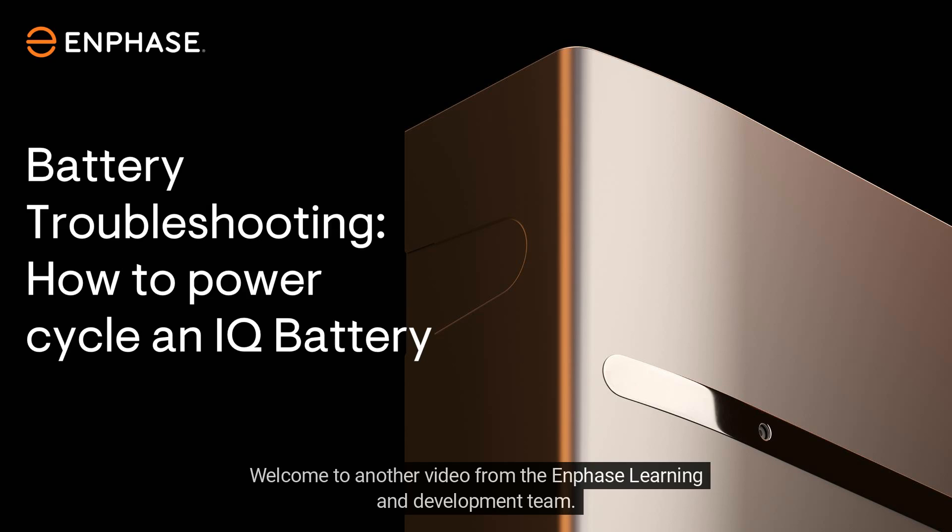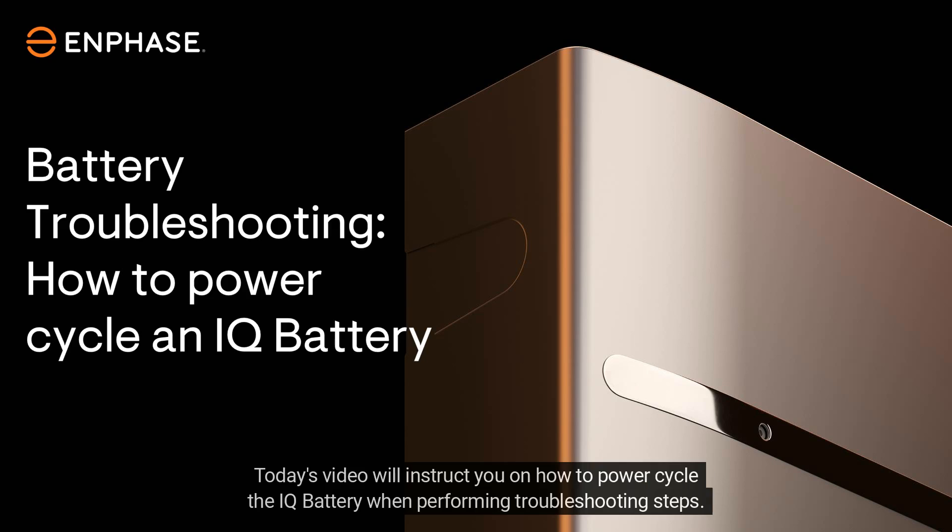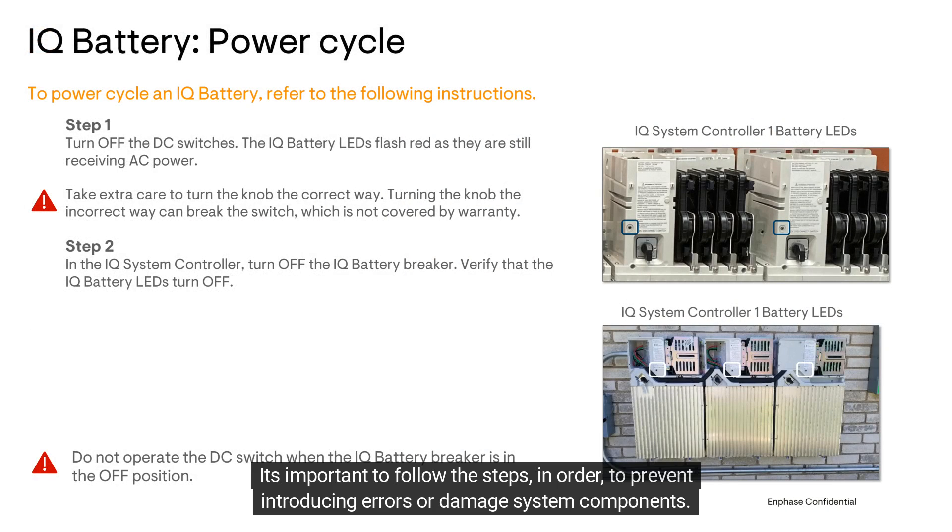Welcome to another video from the Enphase Learning and Development team. Today's video will instruct you on how to power cycle the IQ battery when performing troubleshooting steps. It's important to follow the steps in order to prevent introducing errors or damage to system components.